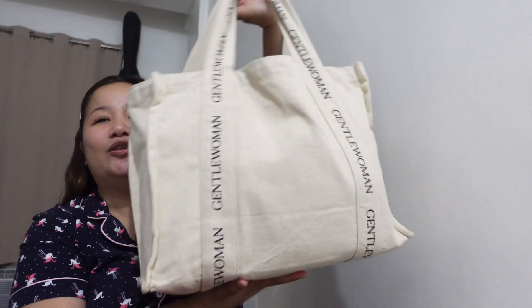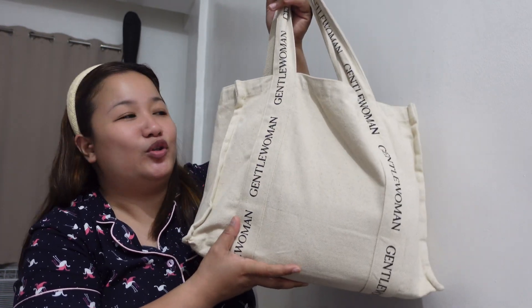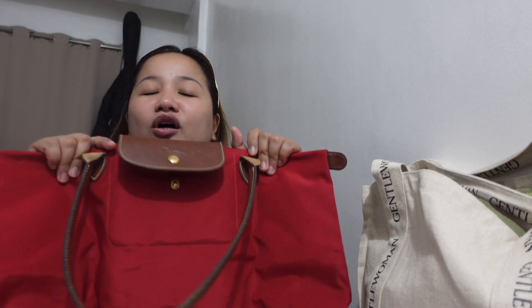Now I'll show you what things you can put inside the bag. I'm transferring my items from my Gentlewoman tote bag — I'll put the link in the description box. By the way, yesterday I tried to finish this bag review but my camera ran out of battery, so we're continuing today. First item: a 15-inch laptop, which I'll put into the Longchamp.